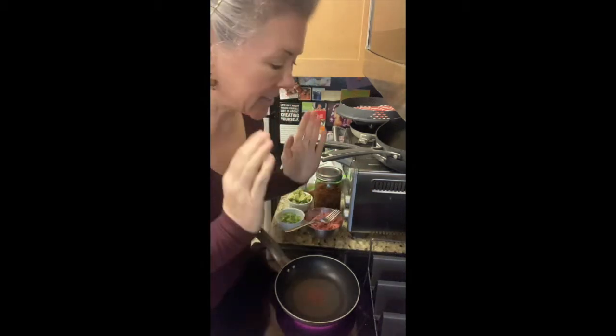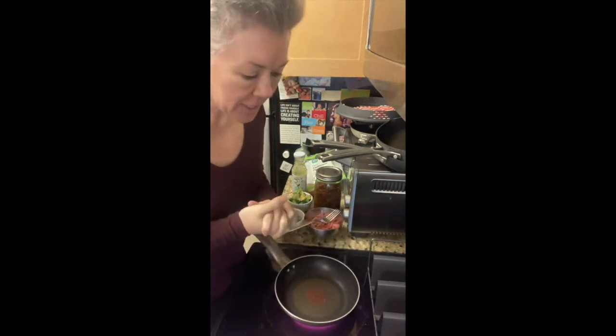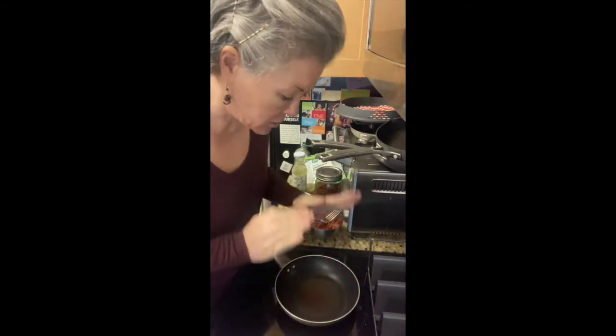Hey fam, it's April with The Possible Diet and I have a real treat for you today. This is going to be Taco Tuesday. Normally on Tuesdays I do a dessert recipe and then on Fridays I do a meal recipe, but I'm switching it up this week to share my Taco Tuesday tips.